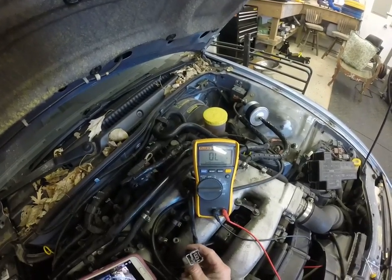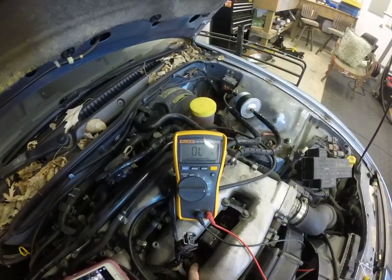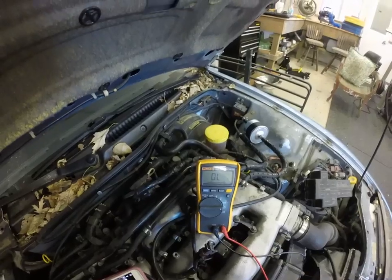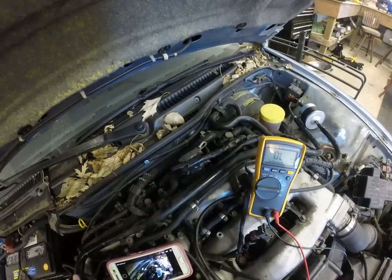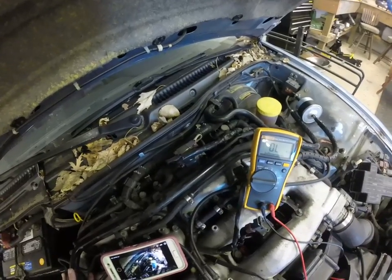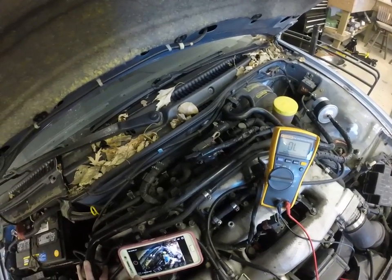I don't see any corrosion on the contacts — everything looks clean, so I'm not sure. I'm going to hop down — this is a very awkward position. Thank you for watching, have a great afternoon.